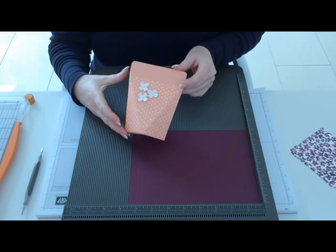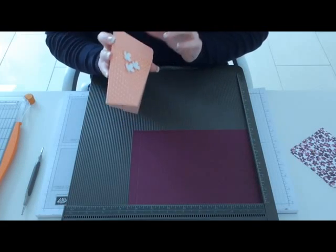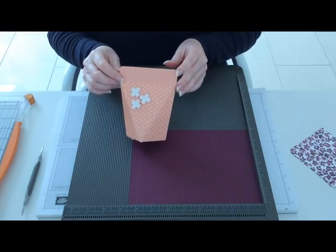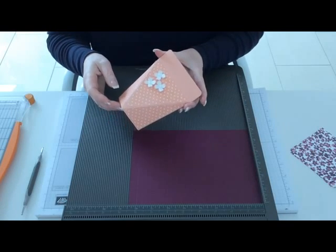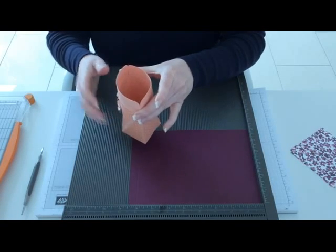A few weeks ago I came across this interesting shaped box on the internet and the instructions were all in German, but I managed to work out how to make it and I posted it on my blog a few weeks ago. Several of you commented saying that you'd like to know how to make it, so I'm going to show you how to do it. You squeeze the top together and it pops open.